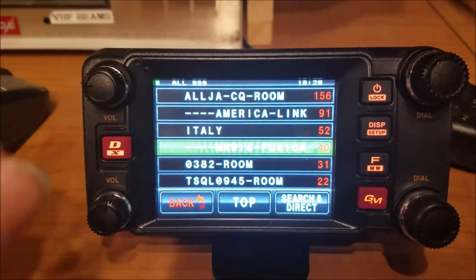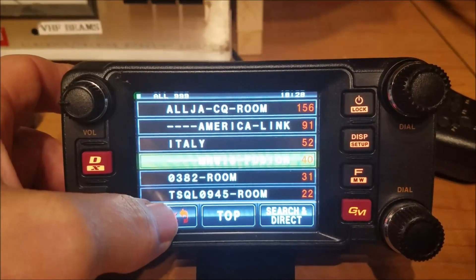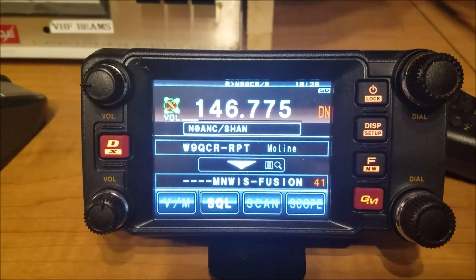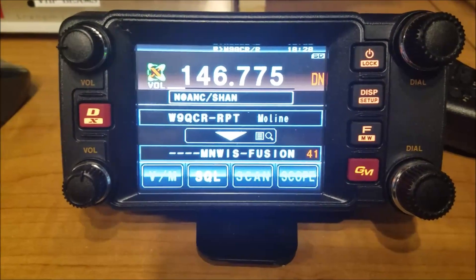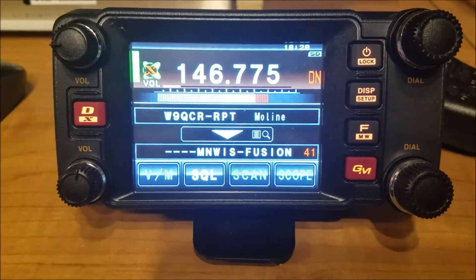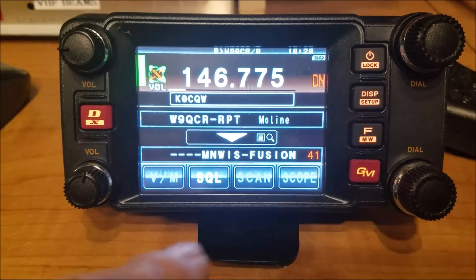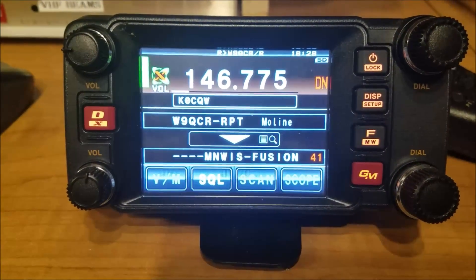Let me turn the volume down. And you can see Shannon, N0ANC, is in there. He's a nice guy, he's on there pretty often. And whoever's going to key up next, they'll come up with their name on there. That's K0CQW. Anyway, it shows we're connected to MinWiz — there are 41 nodes or repeaters connected to it.